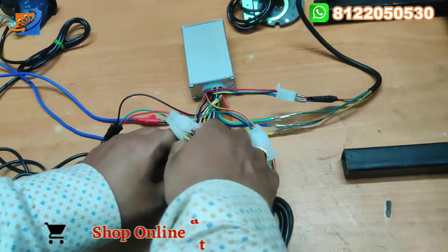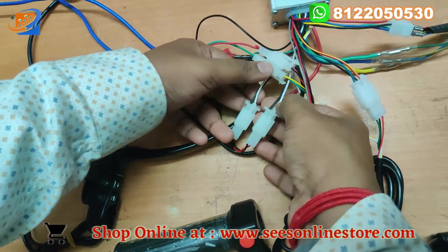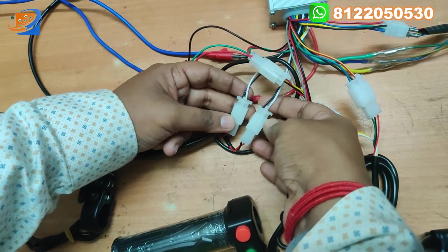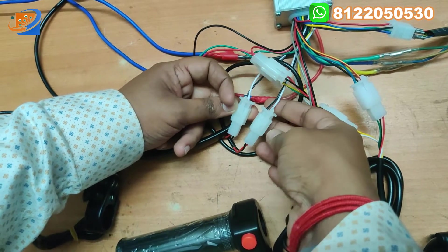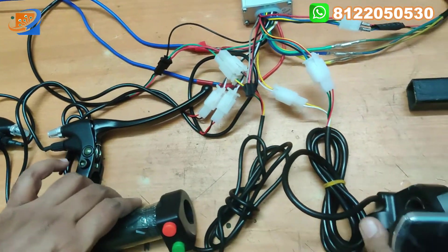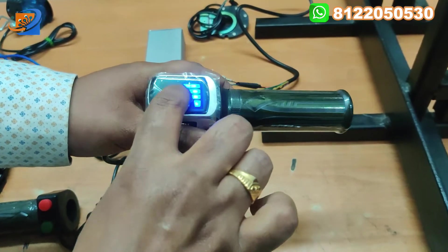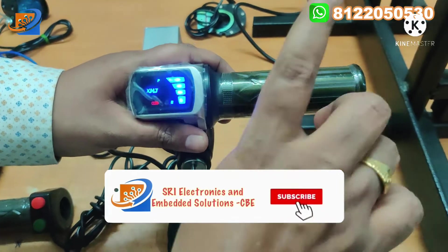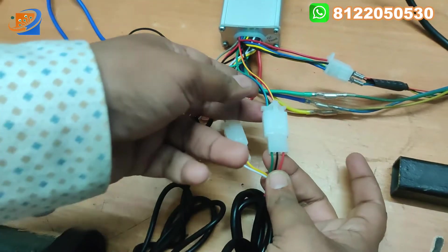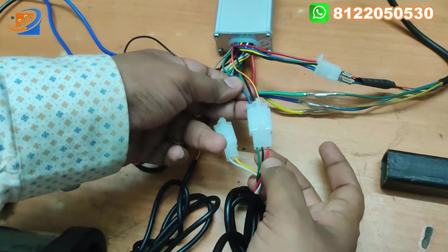Now let us move on to the braking section. There will be two sets of wires — black and white. You can connect both the left and right; you can interconnect them — no problem. These two sets of wires go to the brake assembly. Next, coming to the throttle right side section, we have the headlight — that is the battery indication — power key switch, and the throttle. There is a two set of wires for the right side: red, black, and green. Connect red to red, black to black, and green to green accordingly.